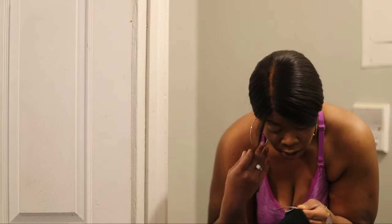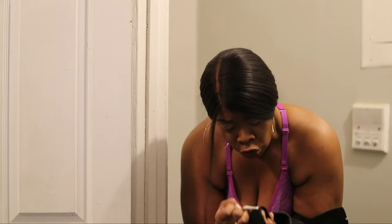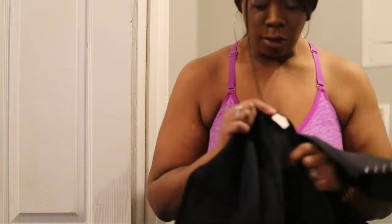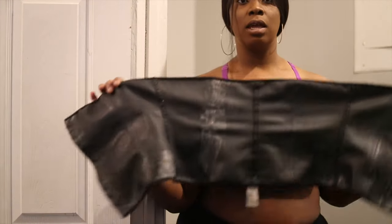So this waist trainer I have here is a size 38 and it's from Ann Cherry. I also got another waist trainer from Ann Cherry that is a size 36. And I also have my J Sculpt waist trainer, which I think is like a 4X or 5X — a regular waist trainer.